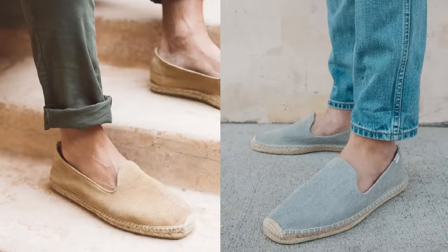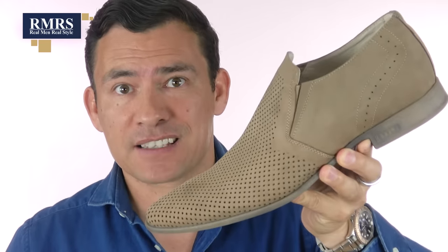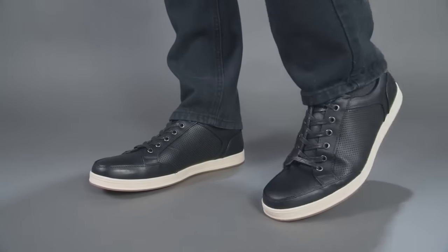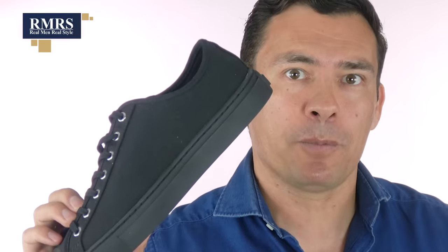There are particular styles like espadrilles and sandals where you don't want to wear socks, and it makes sense because of the design of the shoe. For shoes made to last only a few seasons, socks can be optional. But for shoes that can last 10 to 20 years, you want to take better care of them, and that's exactly what socks do. If you want to wear canvas sneakers you can throw in the wash, you could go without socks — though as a former collegiate cross-country runner who went through that phase, I'll tell you your shoes will smell terrible.